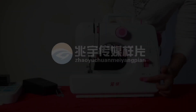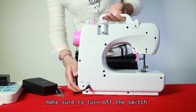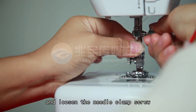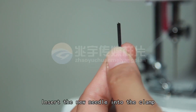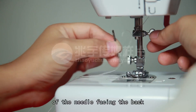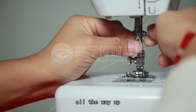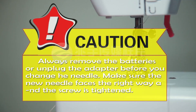REPLACING THE NEEDLE: To prevent injury from accidentally starting the machine, make sure to turn off the switch or unplug it. Hold the old needle and loosen the needle clamp screw. Remove the needle and discard it responsibly. Insert the new needle into the clamp with the flat side of the needle facing the back. Push the needle all the way up to the presser foot bar, then tighten the screw. CAUTION! Always remove the batteries or unplug the adapter before you change the needle. Make sure the new needle faces the right way and the screw is tightened.